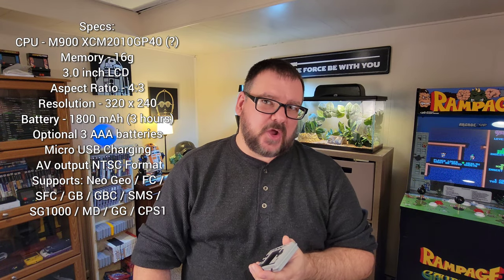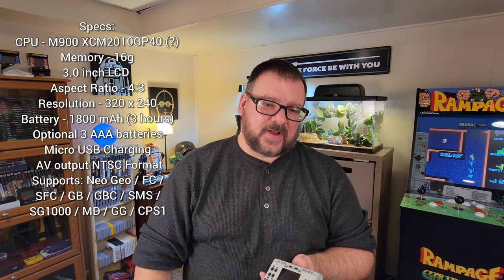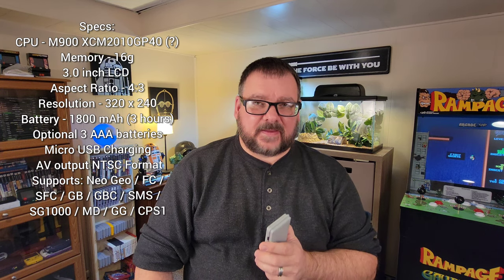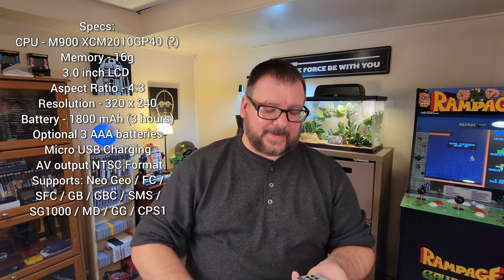It plays Neo Geo, CPS-1, Super Famicom, Mega Drive, Famicom, Game Boy Color, Game Boy, Sega Master System, Sega Game Gear, as well as the Sega SG-1000, believe it or not.